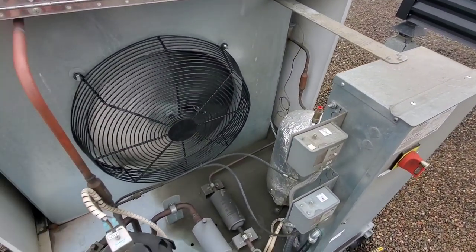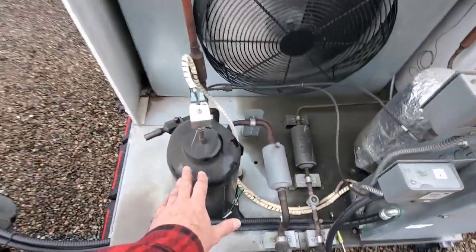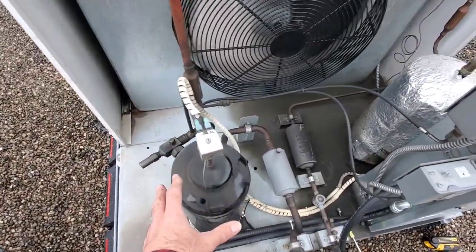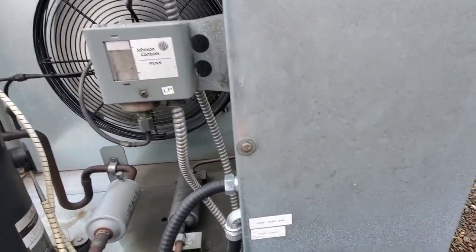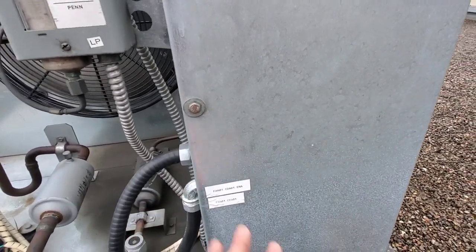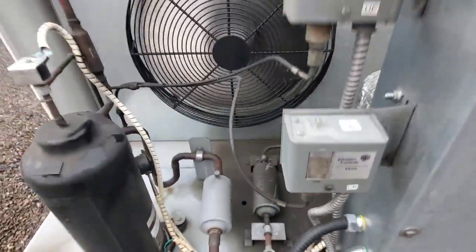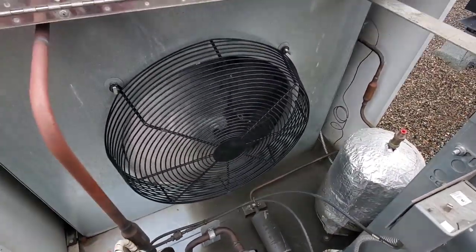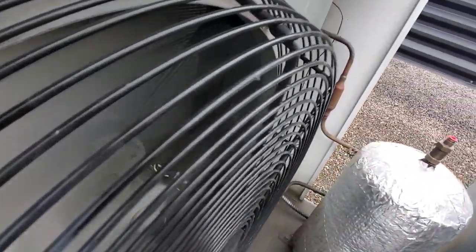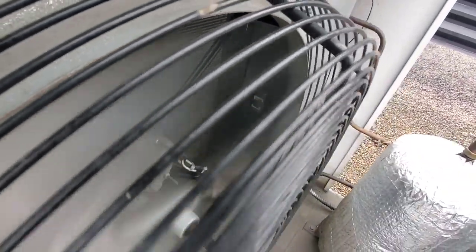We have this cool air condensing unit. It's got a scroll compressor — a digital scroll. Inside here is a superheat controller which controls the EEV downstairs, the electronic expansion valve. You did see the condenser fan motor struggle to start up. I believe it's the capacitor that's causing this problem, but the capacitor is tucked back in there.